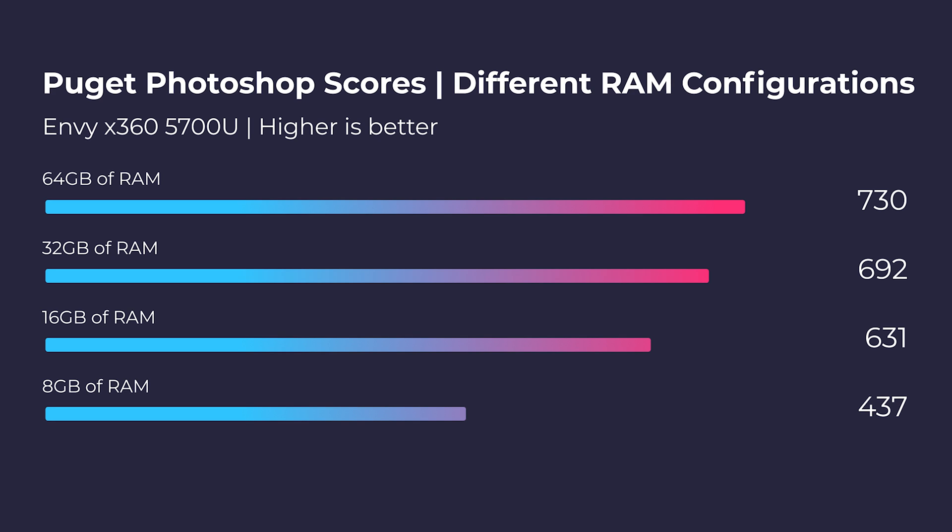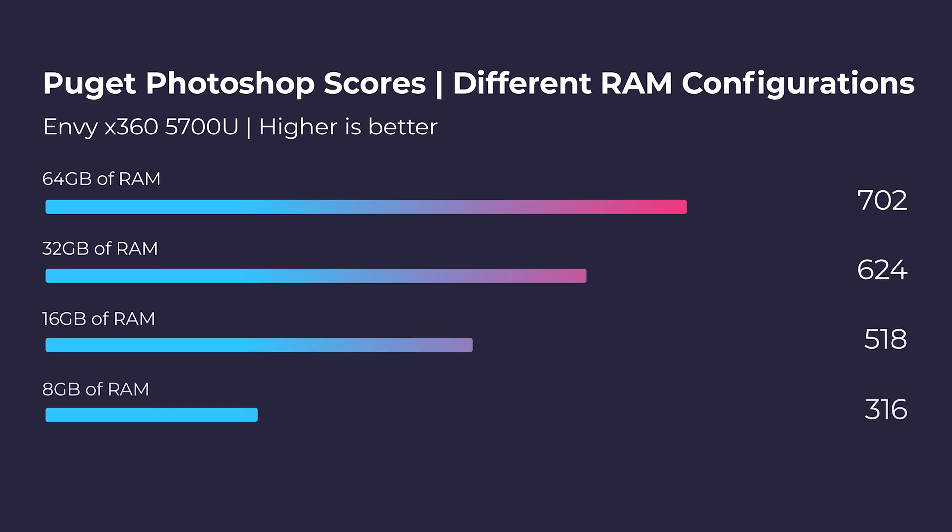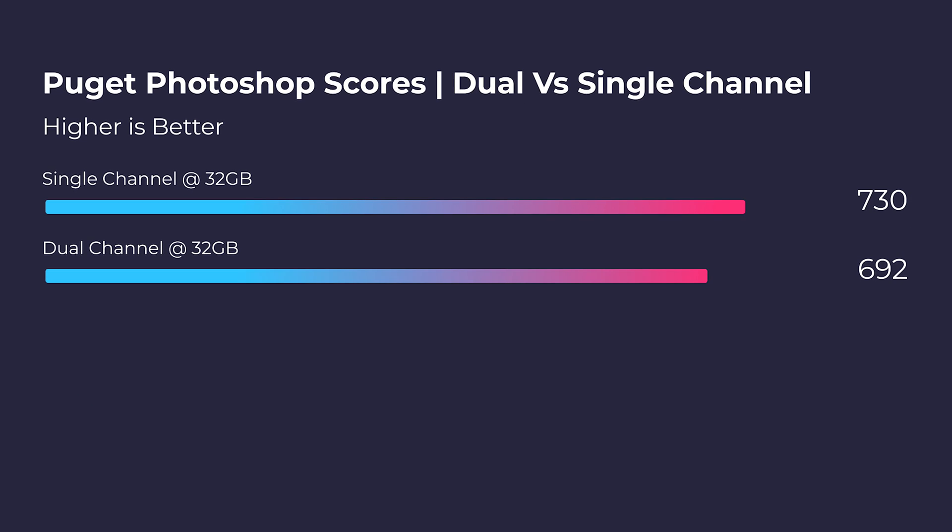So honestly, optimized, this laptop is best at 16 gigs of RAM. Another question that pops up is dual channel RAM versus single channel. If you're using this laptop with dual channel RAM rather than just buying one single 16 gig stick, you're going to see much better performance. This laptop is really optimized for dual channel, as you can see in the test where we looked at 32 gigs of RAM, dual channel versus single channel.